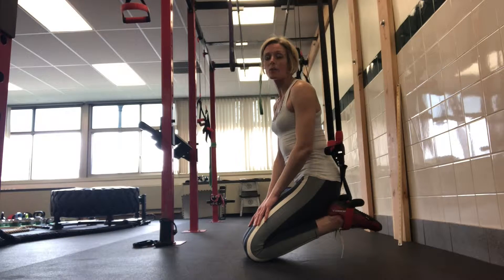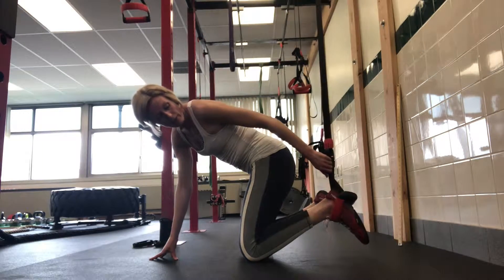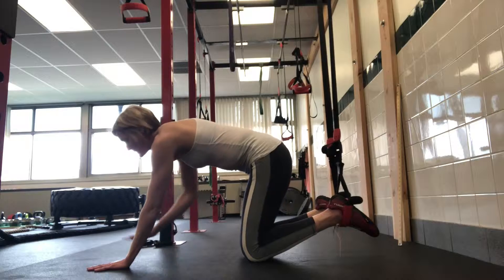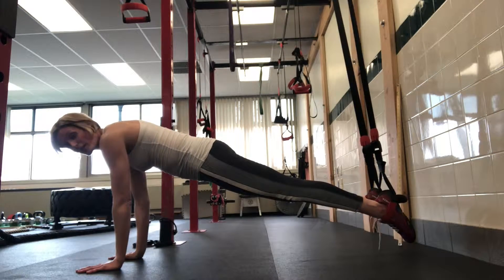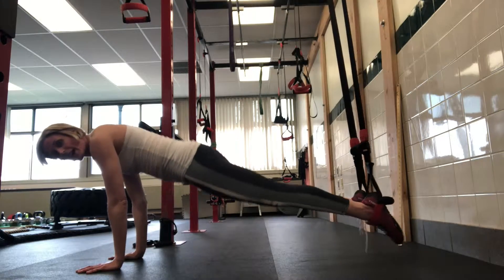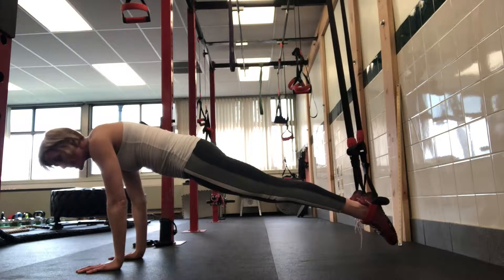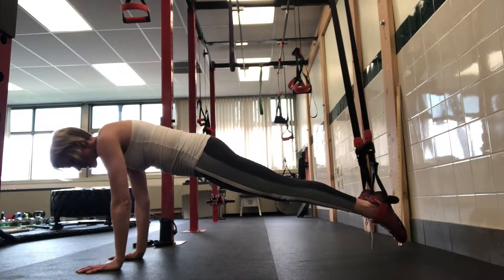Hey everyone. I am going to be doing Jungle Gym Mountain Climbers. For this exercise, I've got my feet hooked into the Jungle Gym straps. I'm going to come forward with my wrists right underneath my shoulders. I have a good planking position where my butt isn't sagging — it's not up super high — just right here in a nice neutral position.